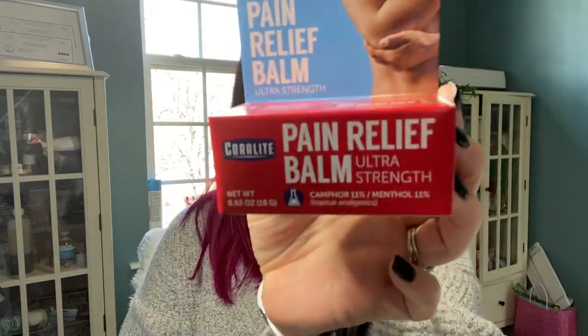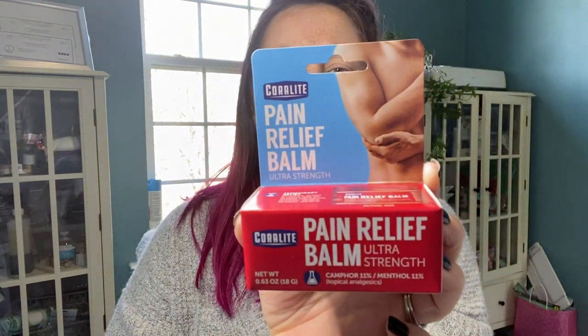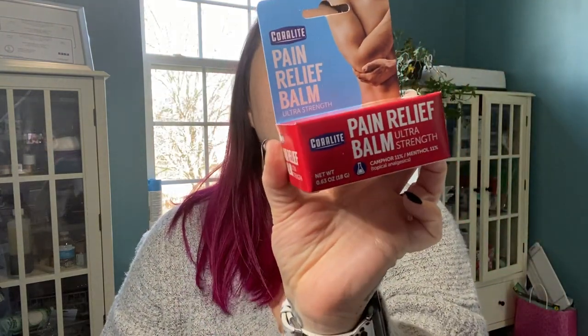I got some of this Coralite pain-relieving balm. Coralite was formerly Salon Pas, so this is a name brand. My husband's pretty into fitness — he cycles on our Peloton almost daily, and I've gotten into it for the last couple weeks. My point is — ouch — knees, joints. We're not 20 anymore.